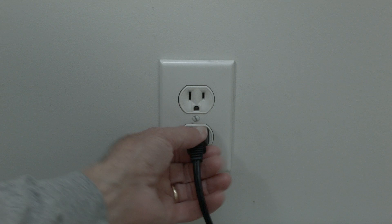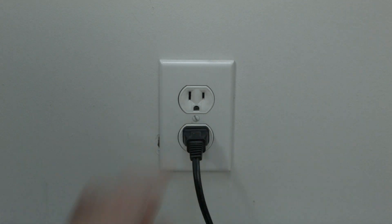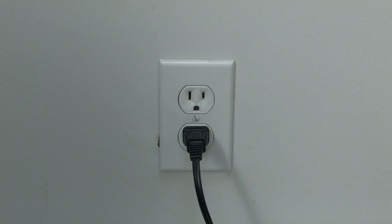Just basically unplug your TV from the wall, wait about 60 seconds, and then plug it back in. This will reset your TV. This is a lot different than switching the remote on and off, so do it from the wall plug. If this solves your problem, you're set. If not, let's go on to the next try.